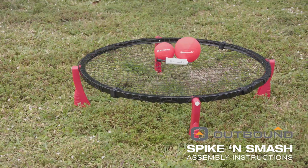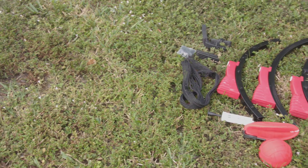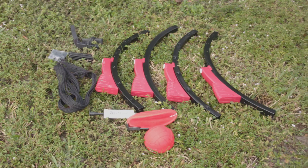A guide to assembling your Spike and Smash set. Upon opening your box, you should find your instruction manual. Take a moment to familiarize yourself with the parts in your set.